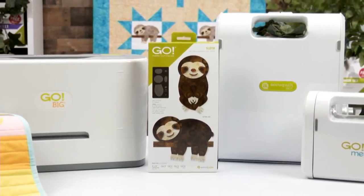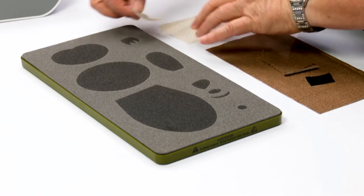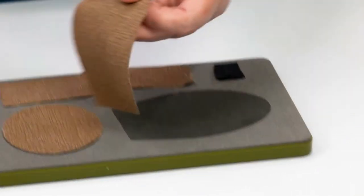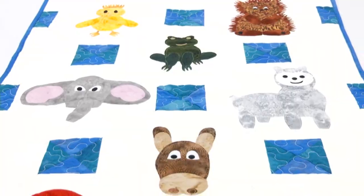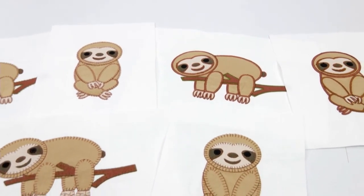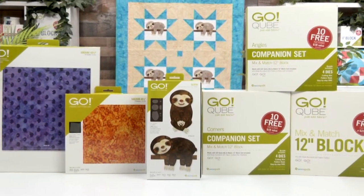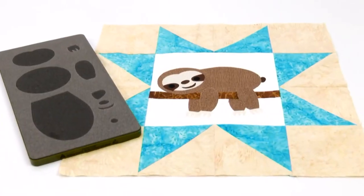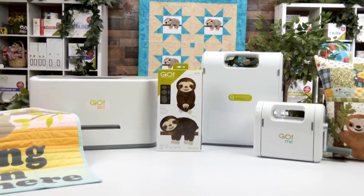Take it easy while quilting with the GO! Sloth die. This cute appliqué die comes with nine unique shapes to cut up to four layers of pre-fused cotton in any GO! fabric cutter. You can use these shapes to create other adorable animals using wool, craft foam, and felt. Personalize these playful creatures using free downloadable embroidery designs available on the AccuQuilt website. Pair this sweet sloth with compatible GO! cubes and square dies to make whimsical wall hangings, snuggly throw quilts, precious pillows, and more.